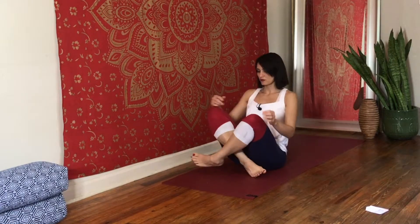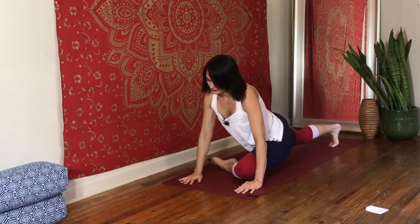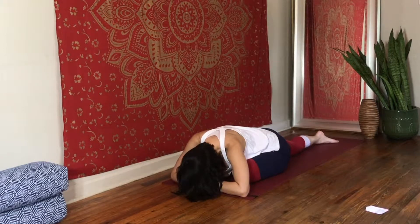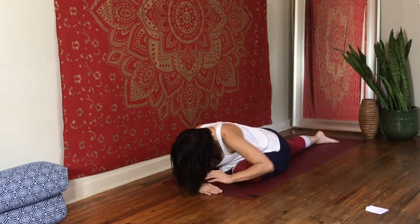Then we're going to come into a pigeon pose — slide your right leg behind you and go into pigeon pose however you can. Breathe here, breathe into your back leg and the top of your quad where it connects to your hips. Breathe into that front leg and hip, then come down as low as you can, relax and breathe. Pelvic floor muscles are just relaxed — you can even think about de-stressing them, exhaling out your pelvic floor muscles, hips, everything.